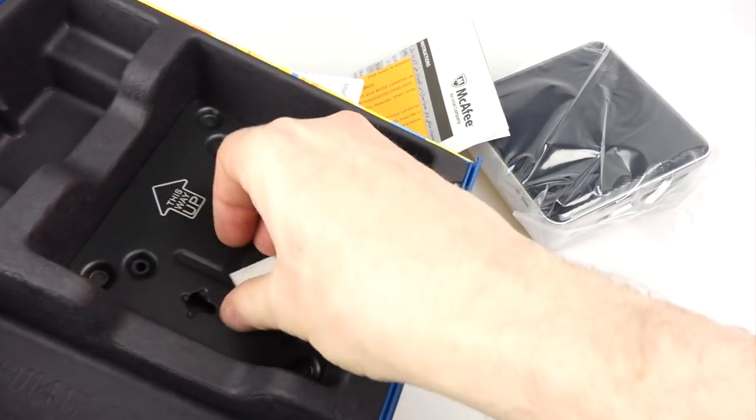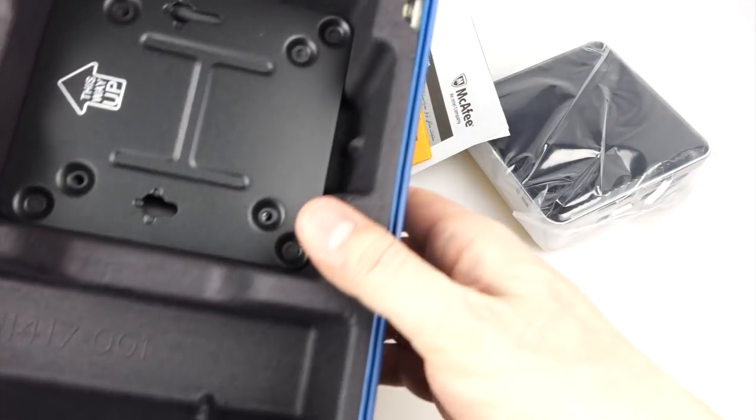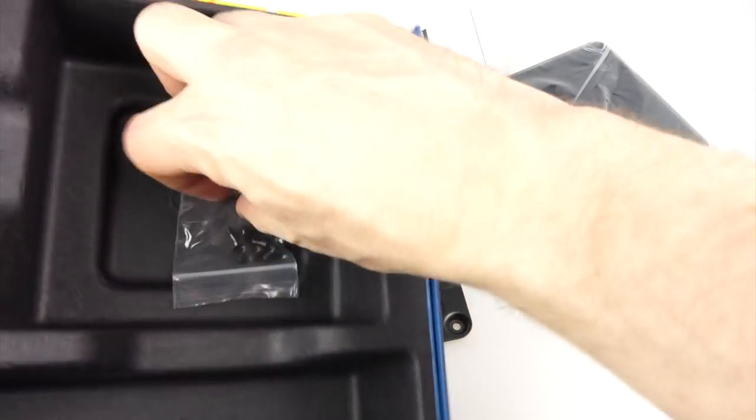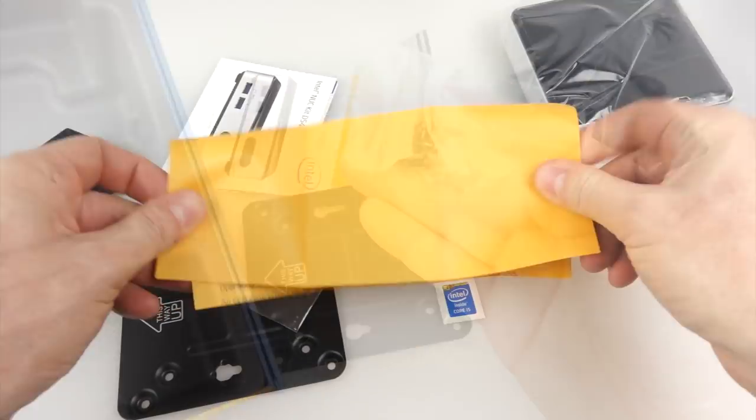The rest of the things in here — there's a few little leaflets, there's a sticker, and then down the bottom I've got a metal VESA mount to attach it to the back of a monitor or a television, and the necessary screws to do that.